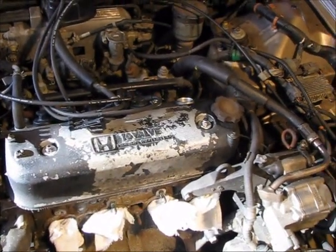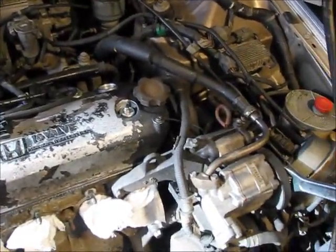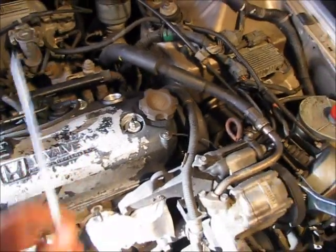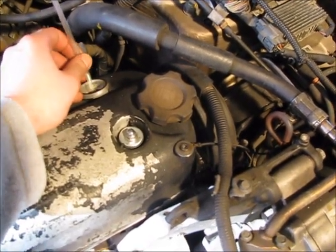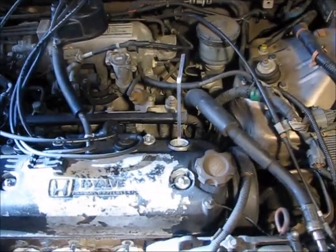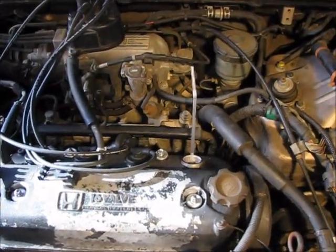There are three things we're going to check to see when we reach top dead center. The first is the number one valve. We're going to crank the engine over with the wrench from this pulley. You can put a depth micrometer or a dial gauge in the spark plug hole, but today we're going to keep it simple and use a straw. Make sure it goes all the way down and sits on top of the valve. As we turn the engine over, you can see the straw going up and down — that's going to tell us when we're getting close to top dead center, when the straw is at the highest point just before it goes back down.